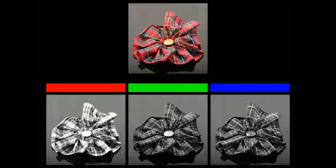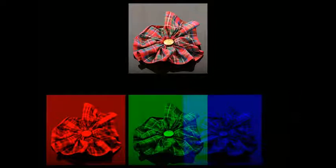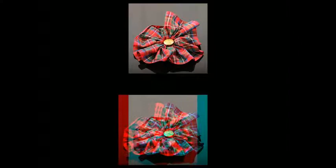Our demonstration uses a tartan rosette. Transparencies were made from the resultant monochrome images, and these were projected through red, green and blue filters. These images were then superimposed on a screen. This resulted in a composite image containing all of the colours in the original object — the world's first colour photograph.